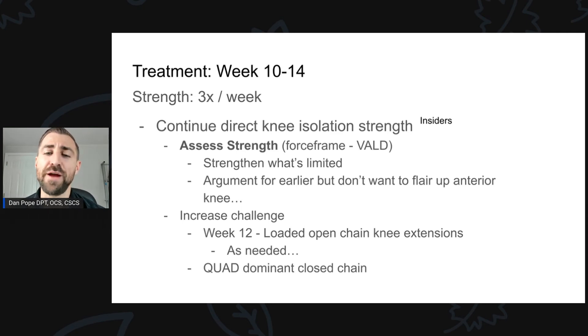You can also do very quad-dominant closed chain exercises, which are probably a bit safer on the ACL graft — for example, a heels-elevated squat variation or a sissy squat. That way we're directly isolating the quad in a more closed chain fashion. Do keep in mind that when you drive the knee further forward over the toe, you're going to increase stress on the ACL graft.